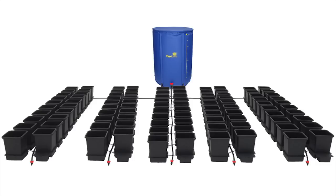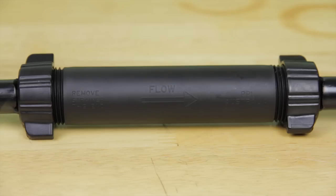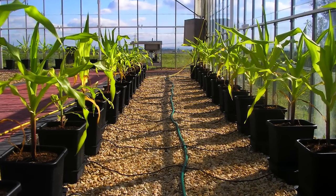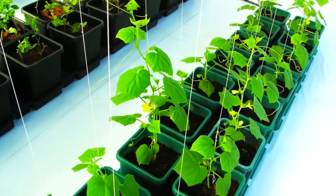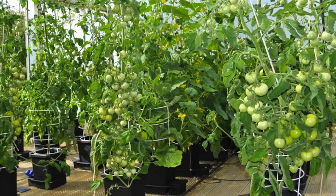This 47-litre tank will run up to 6 pots. You can run up to 100 pots off the largest tank using 16mm pipe fitted with air release valves and inline filters. Autopot's one-pot systems and their XL and Easy to Grow range are a great choice to both begin and develop your hydroponic growing skills, helping you produce crops to be proud of.